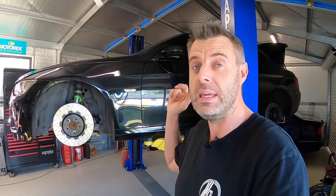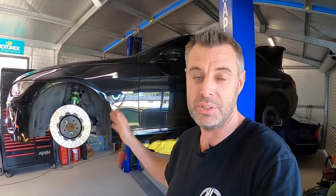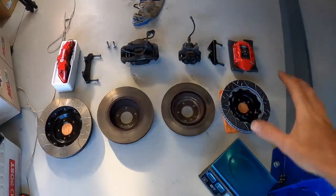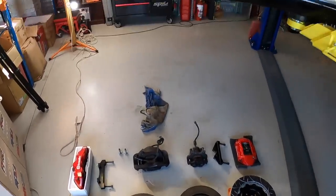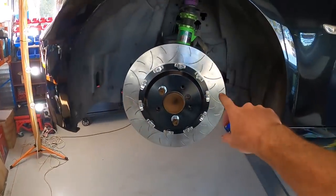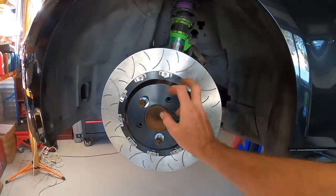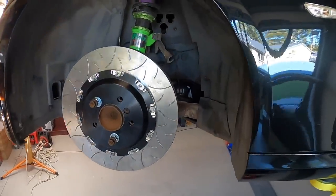Hey guys, welcome back to another episode of Zero to 60. So today is brake day. I've already taken off the passenger side rotors and calipers - the original ones and the lines - and we've got them all down here. I've laid it out like this just so we can sort of keep track of what we're weighing, what we're measuring, etc. I have bolted the other rotors onto the car, not permanently - I just wanted to check hub clearances, but then I thought I better get to the camera because I'm getting ahead of myself already.